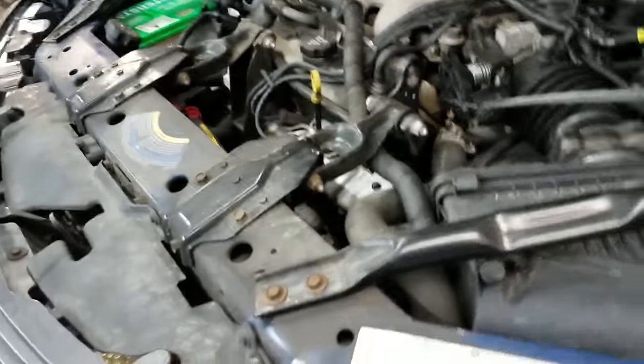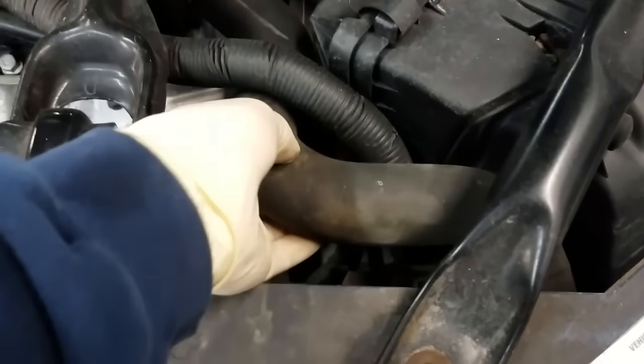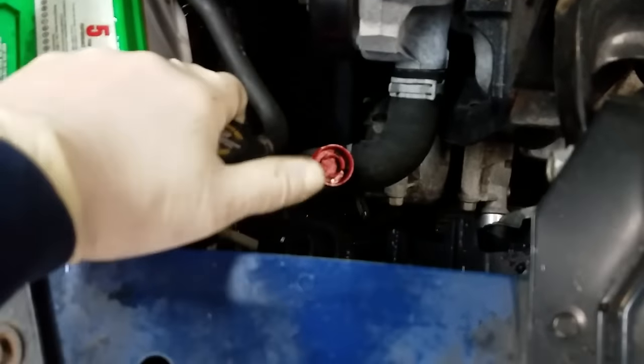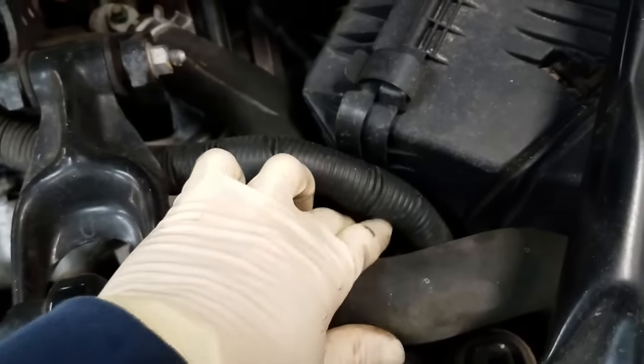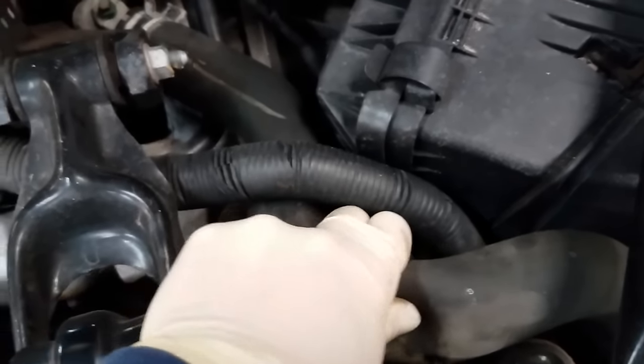If the head gaskets are bad, depending on the severity, they will push combustion gas past the gasket into the cooling system, and these radiator hoses will get hard within the first couple minutes of the car running. So on a cold motor, just come out and squeeze your radiator hoses — if those hoses are hard, that is a very good indication that you could have a blown head gasket.